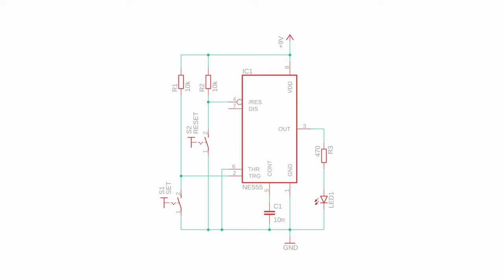The schematic only uses the two pins trigger and reset. When you first connect the circuit to power, trigger and reset are both high, so the output of the NE555 is low and the LED is off. When you press reset nothing happens. But when you press set (S1), trigger is pulled to ground which sets the output to high and the LED turns on. If you press S1 again nothing changes. But if you press reset, the NE555 resets to its default state and the LED turns off again.